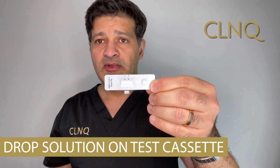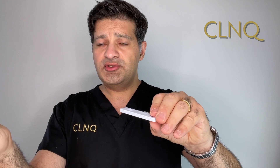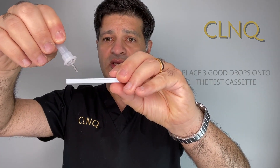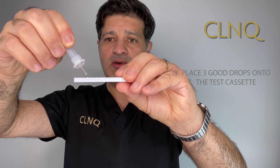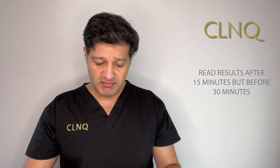Once this is done, you'll get a little nozzle to place on top of your buffer solution container, which gives us the solution that's ready to test. The next step is the actual cassette — this is the rapid antigen test cassette. You take your solution and place three good drops onto the cassette, and then we just wait. The results should be read after about 15 minutes to half an hour. You shouldn't interpret the results before then. And that's why it's called a lateral flow test, because the flow of the solution goes laterally.